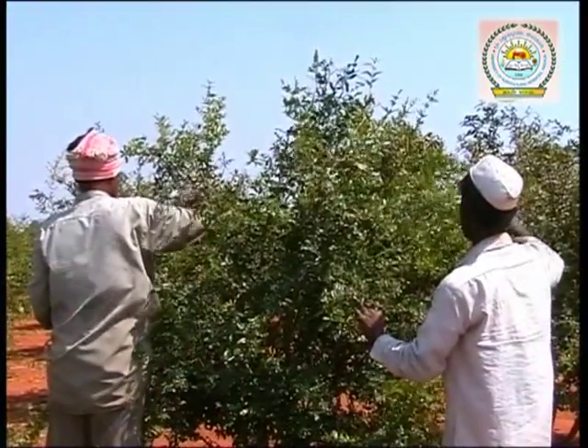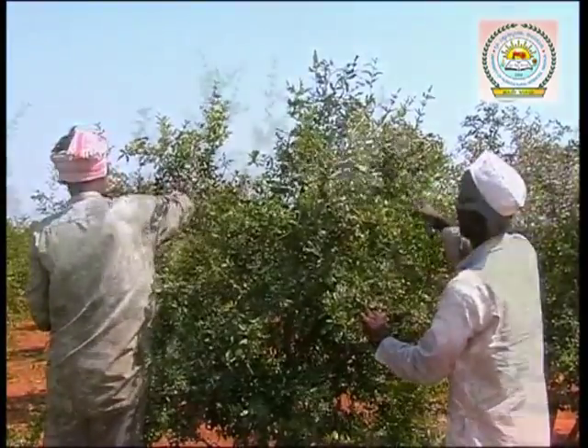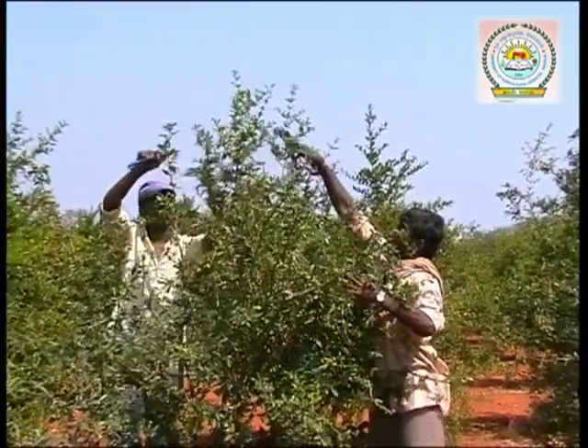Pruning is the major and most important work with pomegranate plants. Without pruning, the plant will yield less, and pest and disease management becomes very difficult.